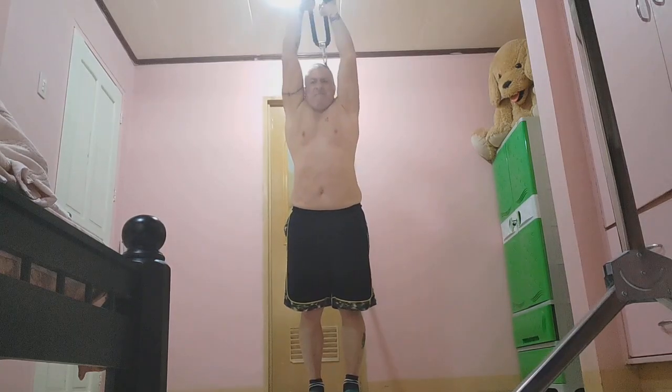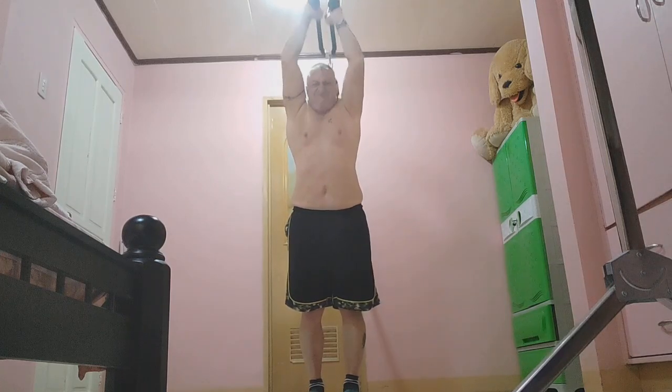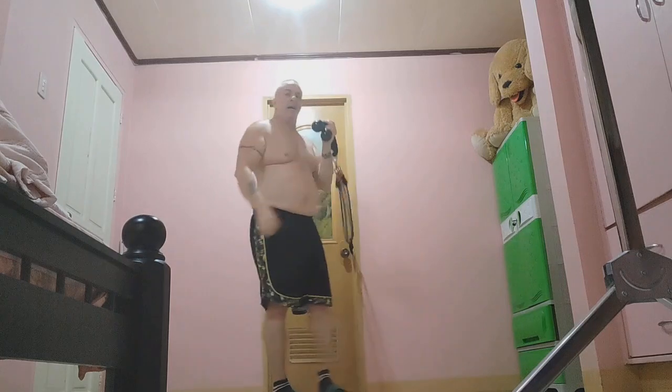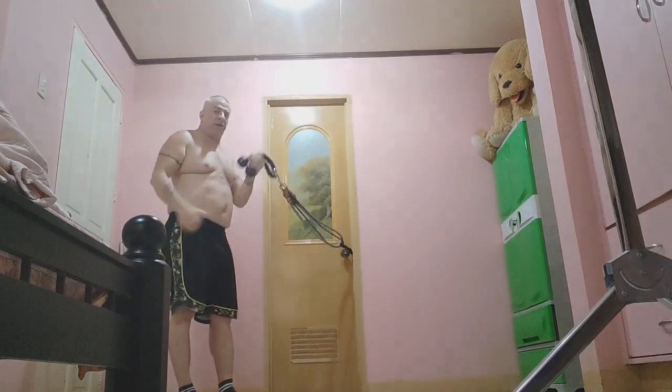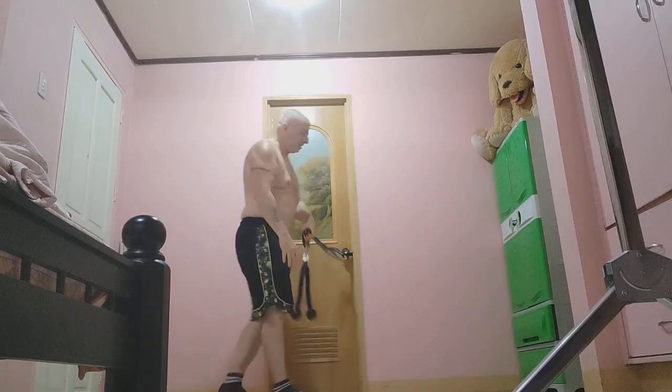This is my third set. I'm going to also do another video with me using these for standard tricep push-downs, so stay tuned.